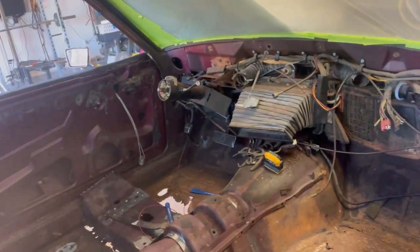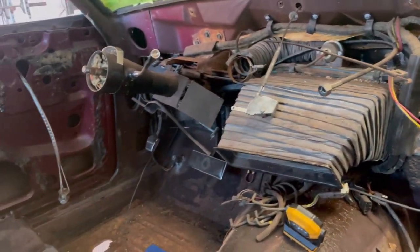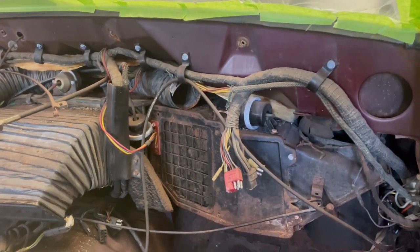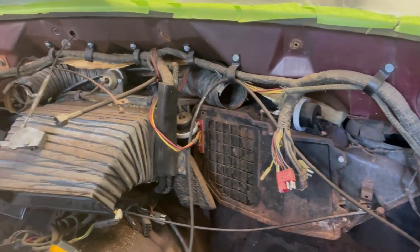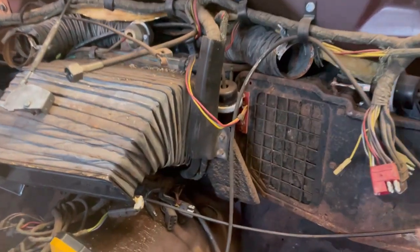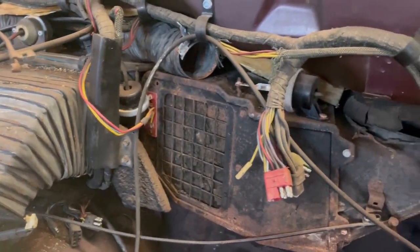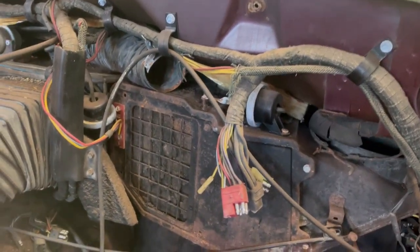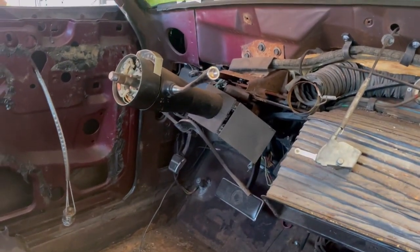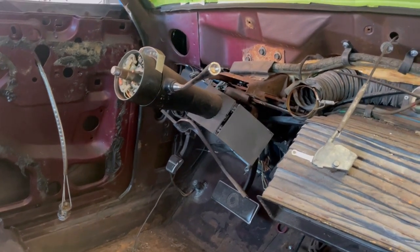As far as the car goes, the first project is going to be getting all this stuff out of the dash. There's a lot of things that need to be cleaned and repaired and checked — all these little backing pumps, I gotta make sure they're all working. Kind of clean up the wiring too.